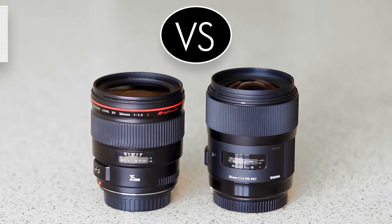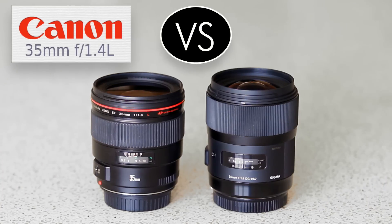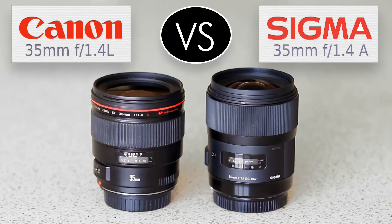Hi everyone, I'm Matthew Gore from lightandmatter.org. With this lens comparison video, I'll be looking at a couple of prime lenses: the Canon 35mm f1.4 L, and the impressive new Sigma 35mm f1.4 Art series lens, which has received good enough press that I decided to get a copy from borrowlenses.com and give it a good testing myself.